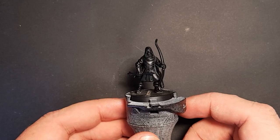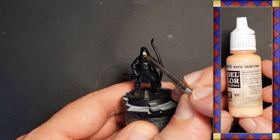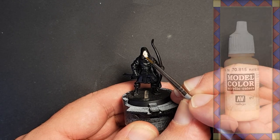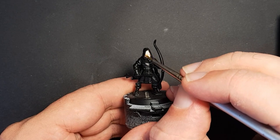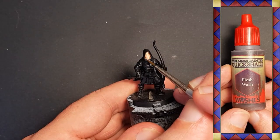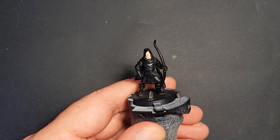I start with a black undercoat and grab some Vallejo basic skin tone to start the skin. It takes a couple of coats to get decent coverage over the black undercoat, but once that's achieved I hit the skin with a wash of Army Painter flesh wash to shade the details.